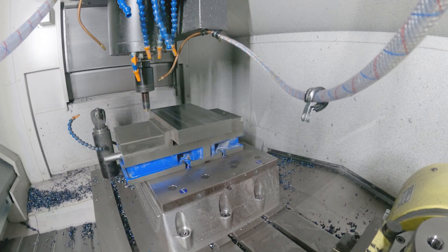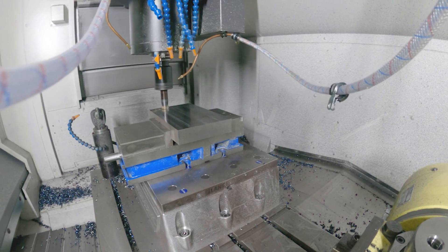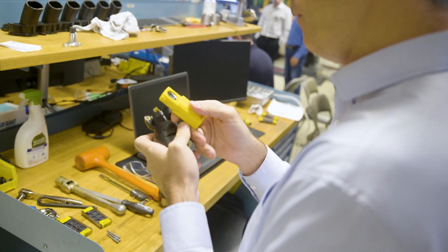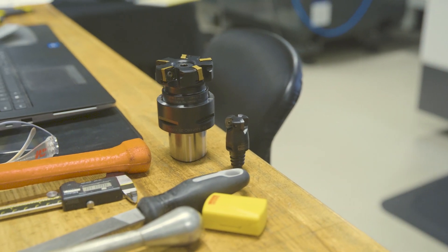The MH20 came to market about two years ago — we have been introducing new grades and new sizes of that cutter to complement the assortment we have for high-feed milling cutters. Then we have the MF80, which is an 90-degree cutter, a lightweight cutter perfect for any type of facing application.